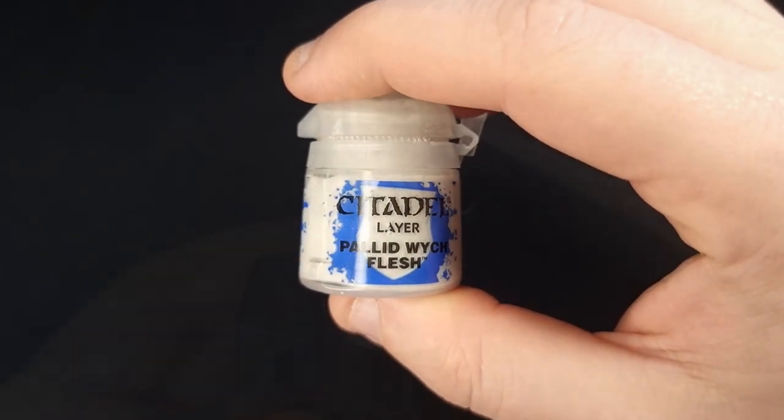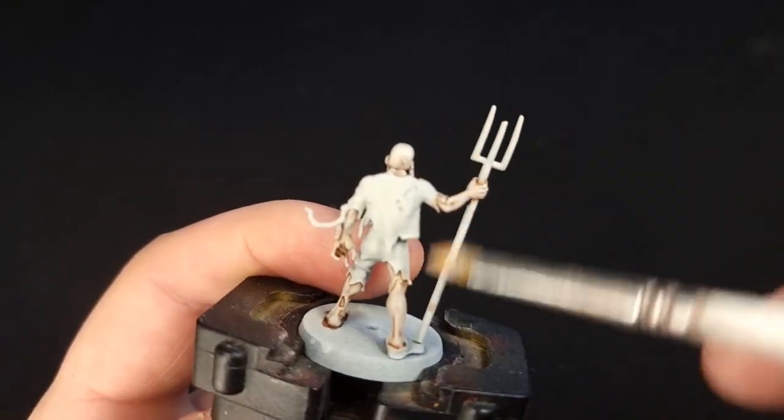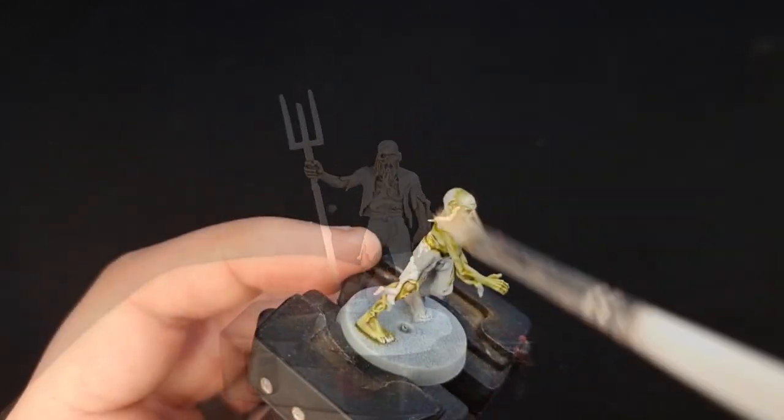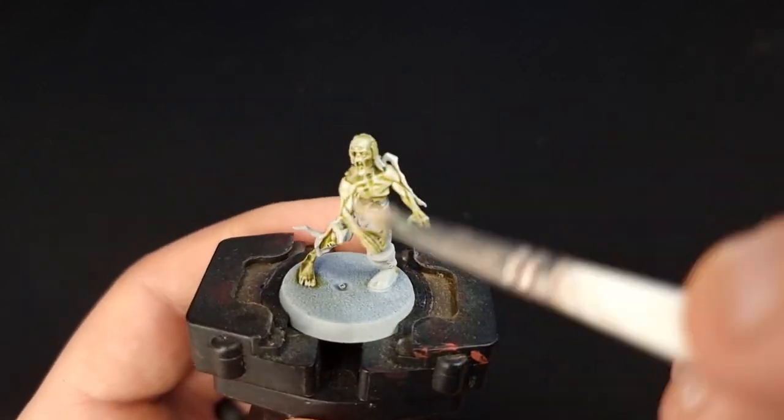Next, we're going to switch to Pallid Witch Flesh and we're going to use that to dry brush all of the flesh on the models we've done so far. That's going to return it to a pallid skin colour, and it's going to make our zombies look a bit more human again, as opposed to pox walkers.